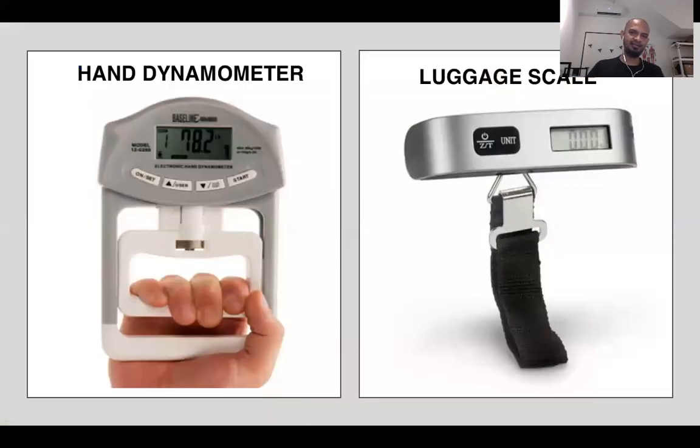There are also even cheaper options you can use, like a luggage scale, though there are no studies looking at those. However, for the crane scale, there are some studies looking at its reliability. It's a more crude way of measuring strength when we don't have expensive tools like the handheld dynamometer or the Biodex and Kincom machines. The crane scale costs around $50 and can measure up to 300 pounds.